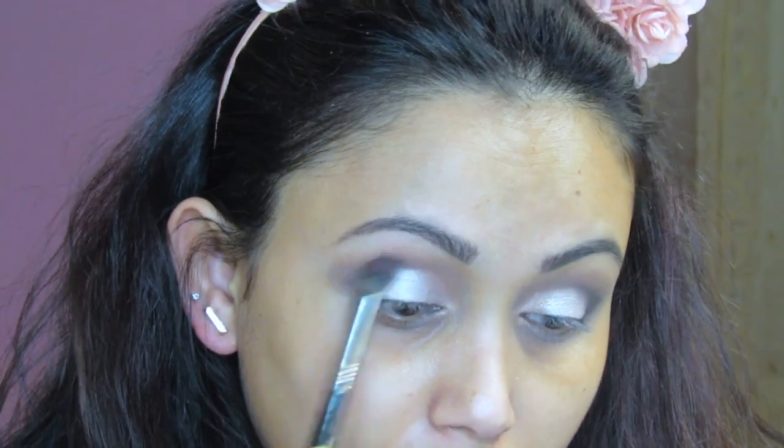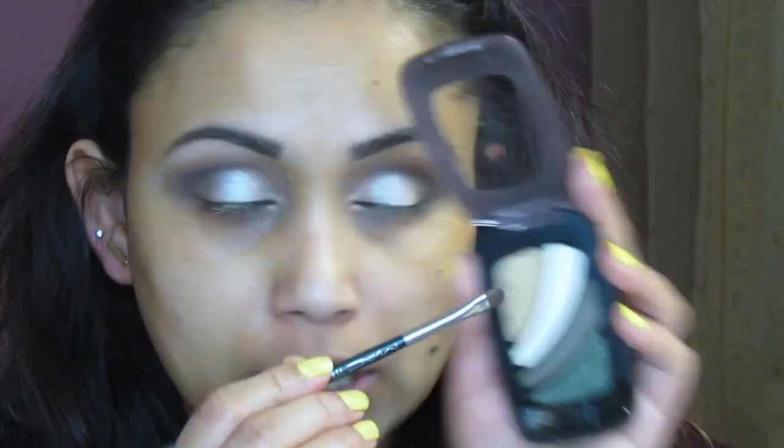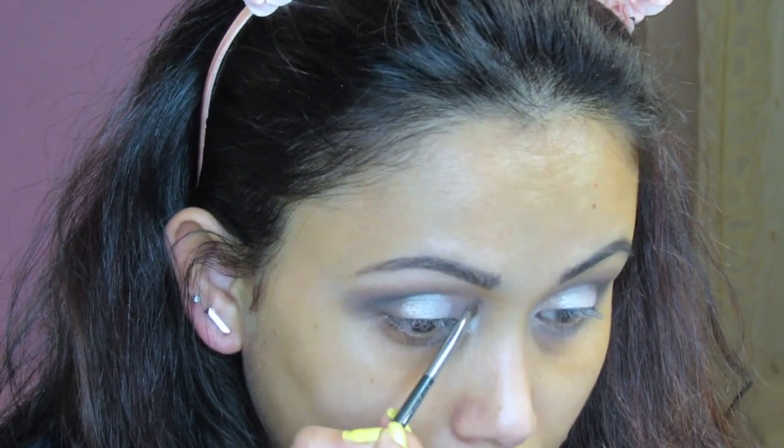I had to go back to that palette because I needed a black shade. I'm using this darker black color for my outer corner. Then I'm grabbing the Morphe 223 pencil brush and using the 312 Army Brett's lighter shade for the inner corner and just a little bit underneath the eyebrow as well.